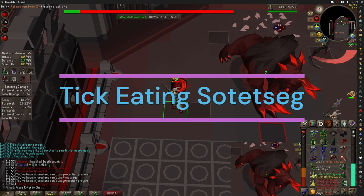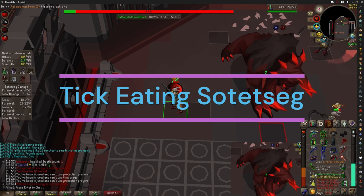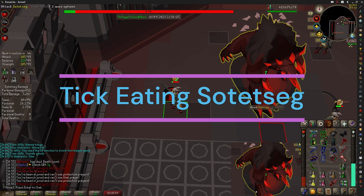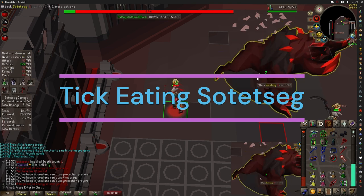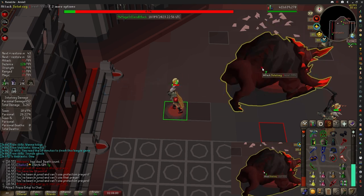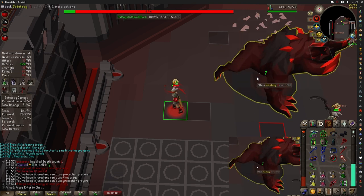This is a guide on how to ticky. There are many different methods. The method I'm going to show you today is watching his head bob. There are a few others that I know about, including watching it enter your skull and watching the ball move faster as it approaches you. But we're just going to focus on the one today, which is head bobbing.